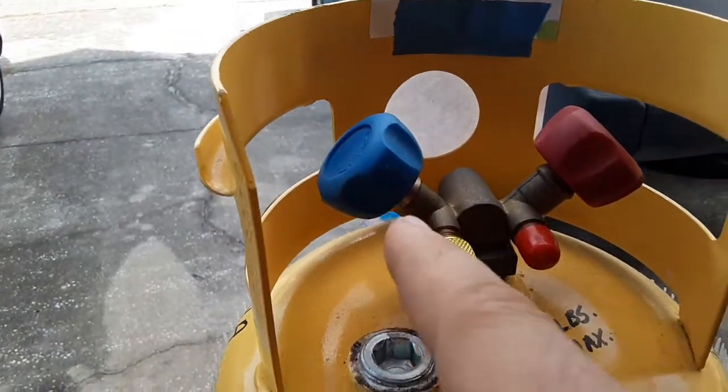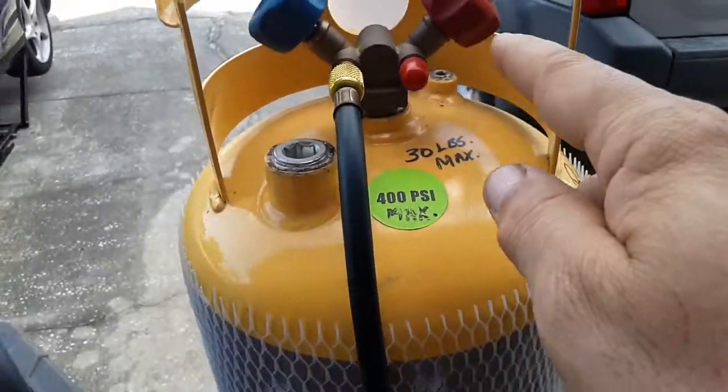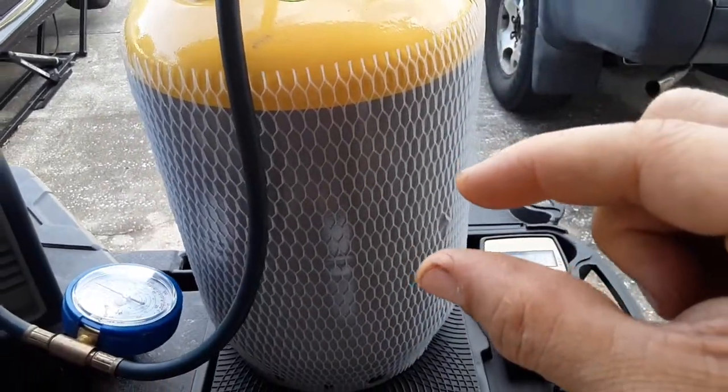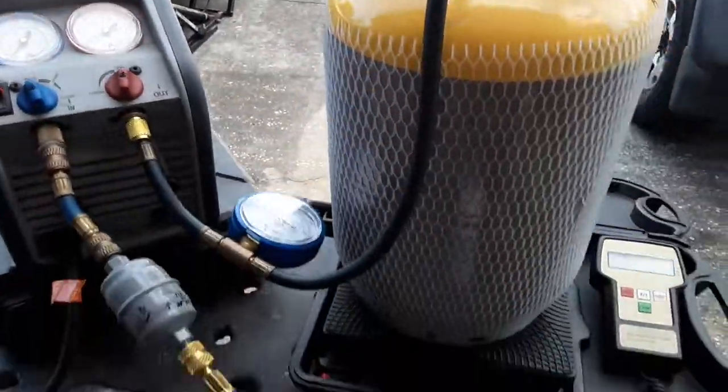Right now I'm going through the blue, which is the vapor. Vapor is off the top of the can, and liquid is a dip tube that goes all the way to the bottom — comes off the bottom maybe a half inch or so. So right now it's all vapor.